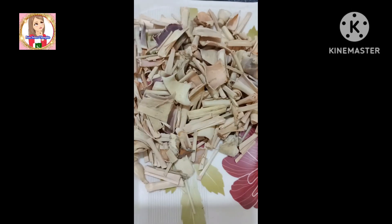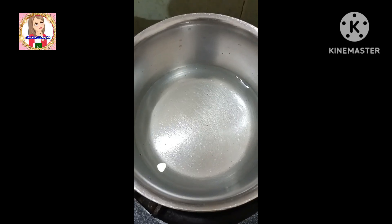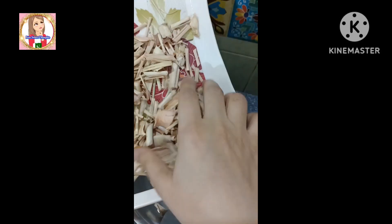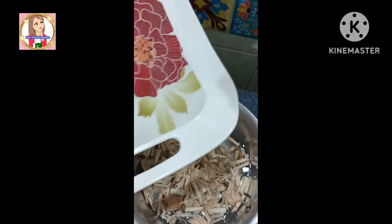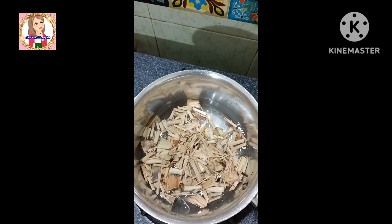I am very excited about this — it has a very good flavor. In a pan, add 1.5 cups of water, then add lemongrass and all the ingredients I have told you. Add them all in at once.